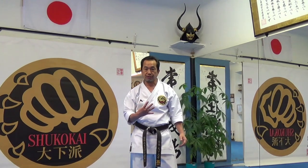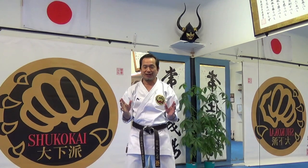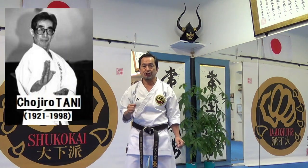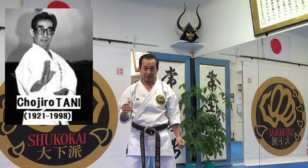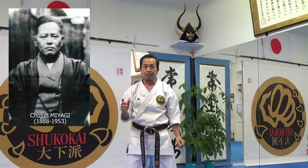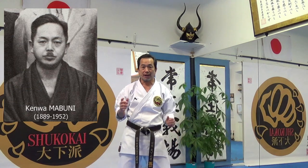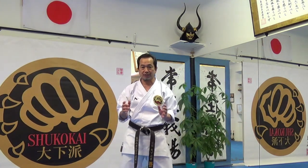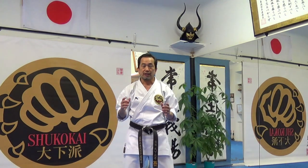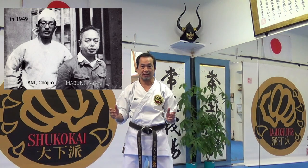There are four different ways to make a fist. This idea comes from my sensei, Tani Chojiro. He practiced and learned from Funakoshi Gichin, Miyagi Chojun, and Mabuni Kenwa. Tani Chojiro established his karate institute in Kobe, Japan in 1949.